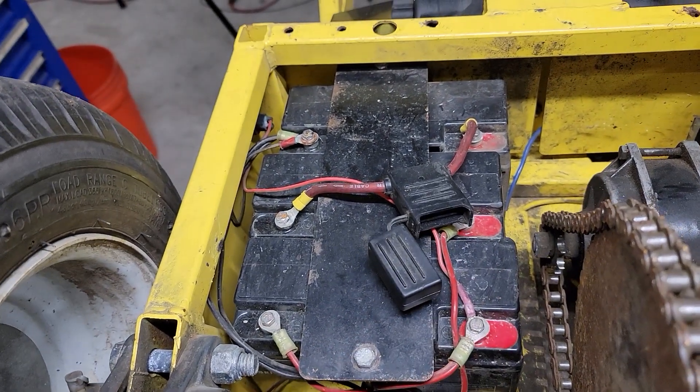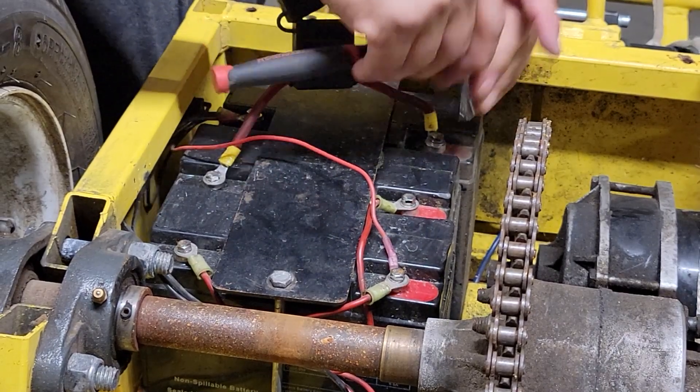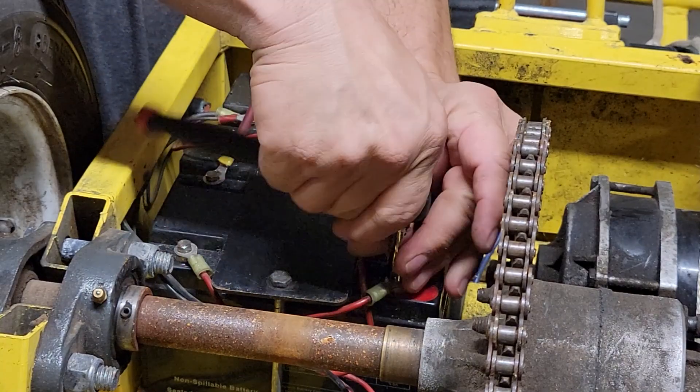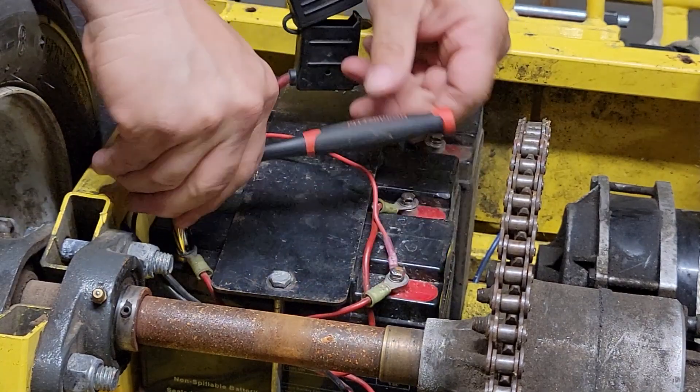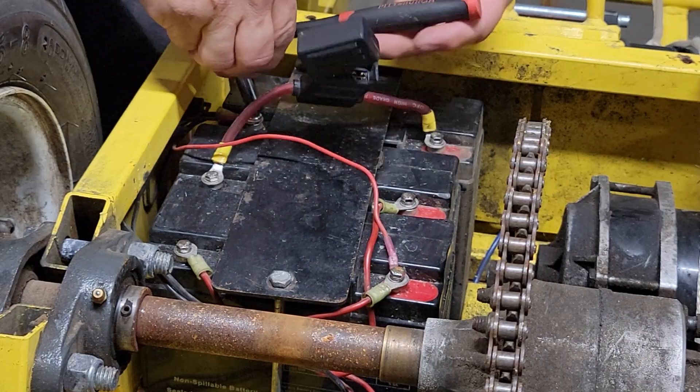If it won't come out, just use some pliers to pull it out. We want to loosen and remove all of the battery terminal screws, and this is either going to be 8 millimeter or 10 millimeter, so you need a ratchet and a socket.